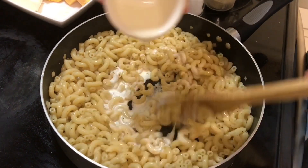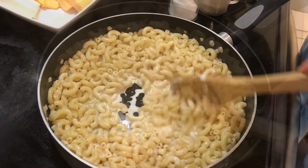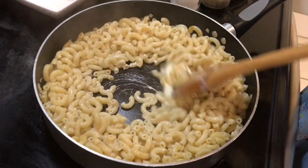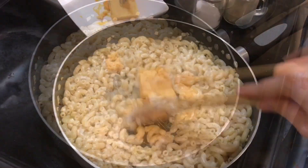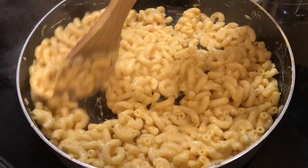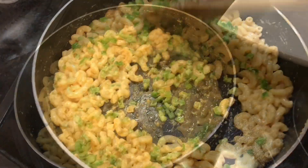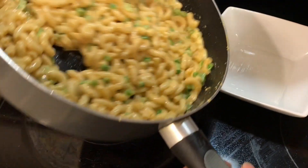Cho kem sữa tươi, phô mai vàng, phô mai kem vào và đảo đều cho nó tan chảy ra. Sau khi các nguyên liệu đã quyện đều với nhau, thì cho một ít ớt chuông đã bằm sẵn vào và đảo tiếp. Bây giờ thì đổ ra một cái tô.